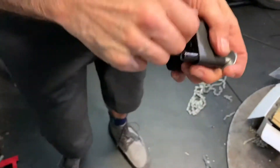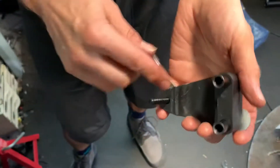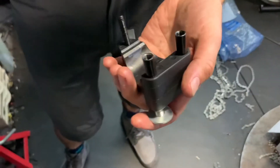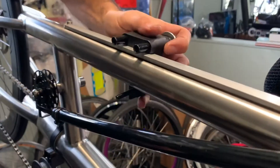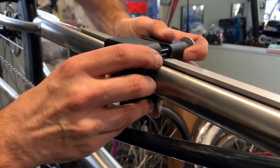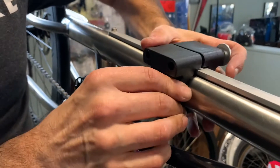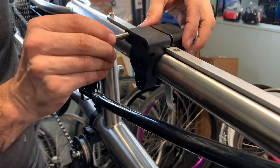For the V-slider, you have these two inserts to put in. There's a quick release on the bottom, and then these bolts which I'll show you in a second. This just goes over the top — make sure the quick release is on the opposite side of the chain. Put it down, and the key to this slider is that you tighten the top ones first.